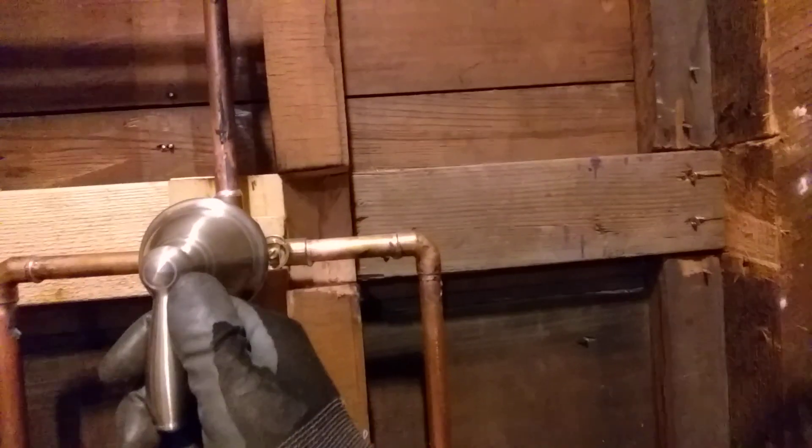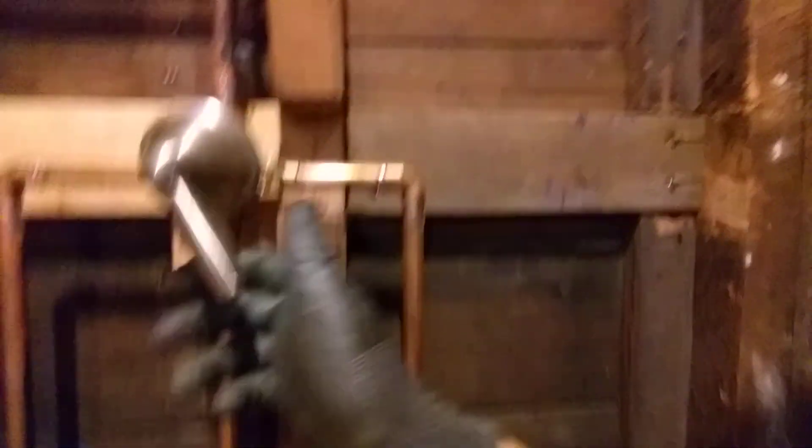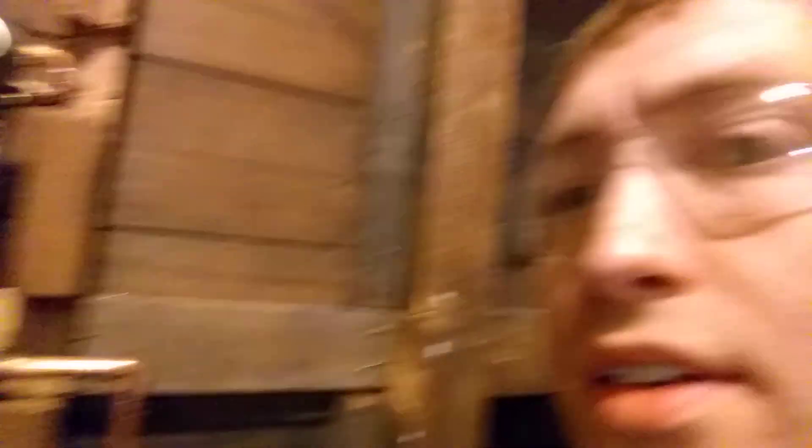So let's go ahead and demonstrate the way this thing works. I've got my valve open down here in the tub and I'm just going to turn the water on just a little bit here. You can see water is coming out of what would be the tub spout, and then if I turn off this valve — emulating pulling up on the tub diverter — now, as you can see or hear, no water is coming out anywhere.